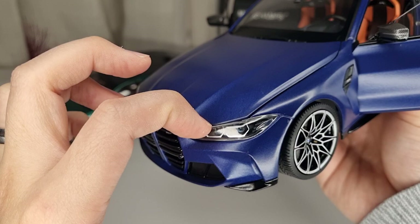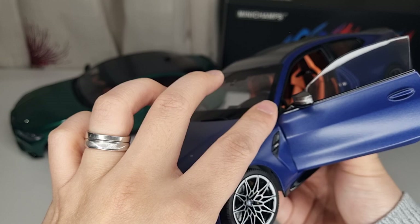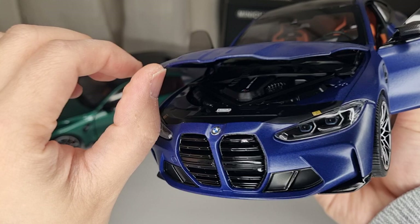One thing I always have a problem with on Mini Champs is the hood — I don't know why they have a massive gap here and it doesn't really shut properly. You can see it's a little bit lifted up. That's a problem I always have with Mini Champs quality control. There's also no button to lift it up at the bottom, which is kind of annoying.